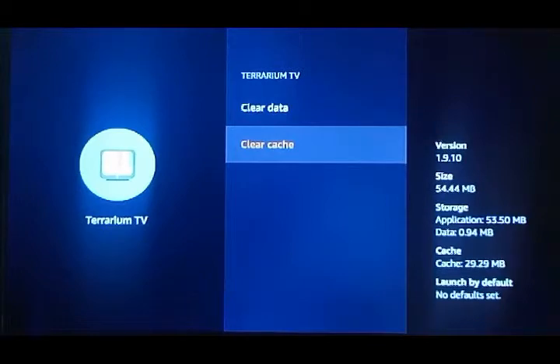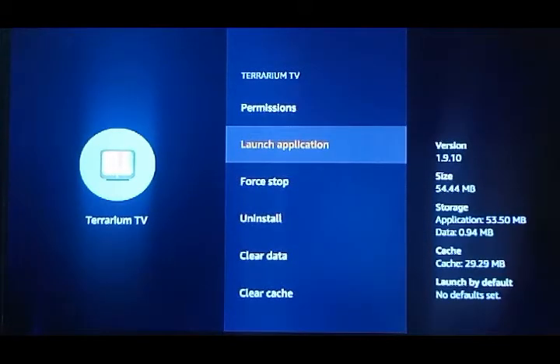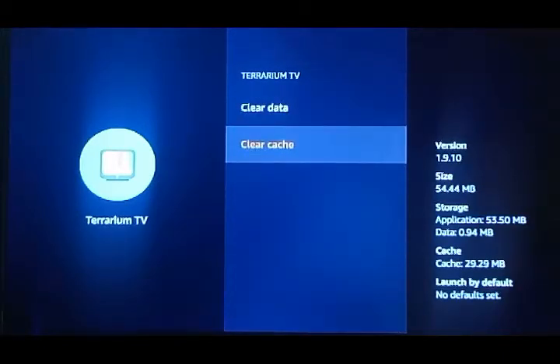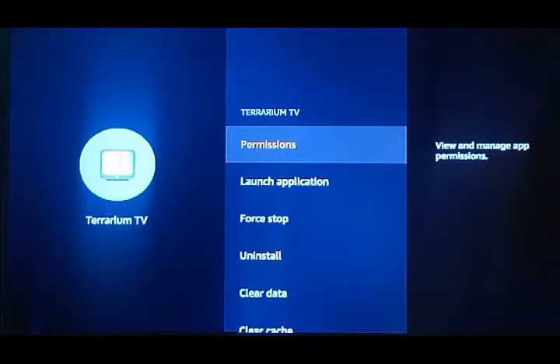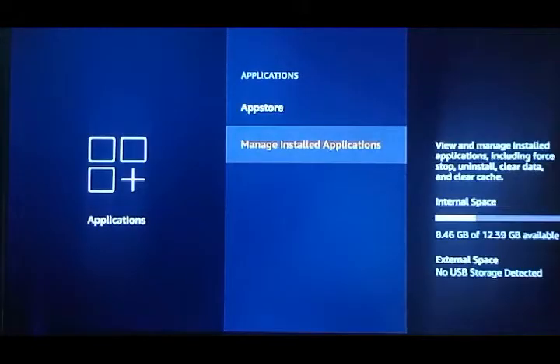You can see in the lower right it says Cache, currently at 29.29 megabytes. You never, ever want to clear Data, and you never want to hit Uninstall — if you do, it will wipe out these aftermarket apps. So it's very important: do not uninstall, do not clear data. Use this section to Force Stop and clear cache, or just use the main cache-clearing app that comes preloaded.